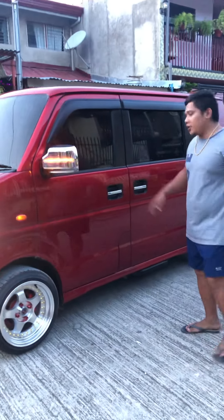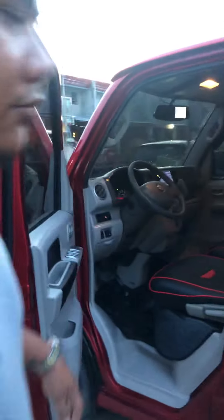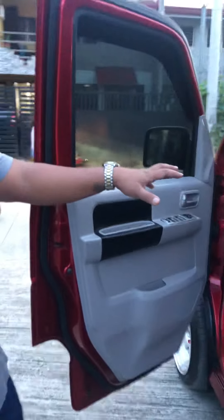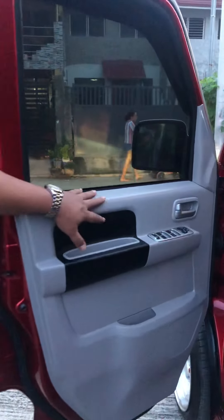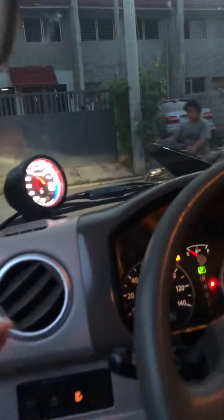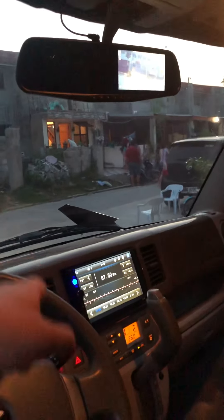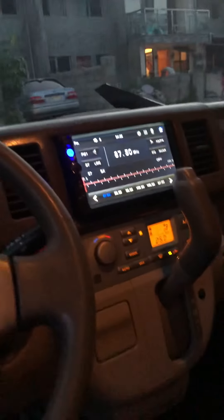We will check the interior. Original color of interior, and then with tint cage. And then with dash cam, stereo, and dual fan also.